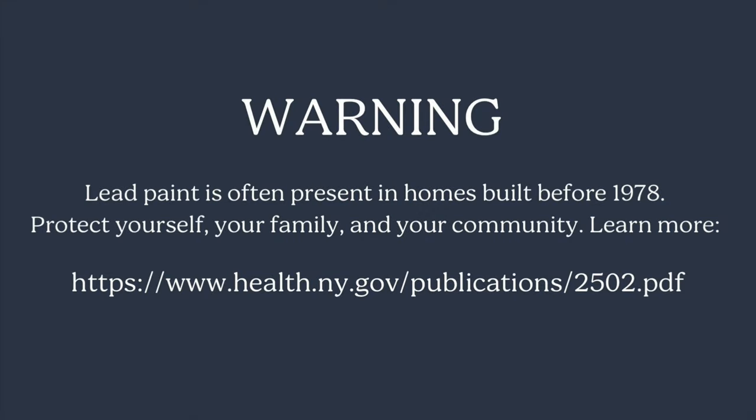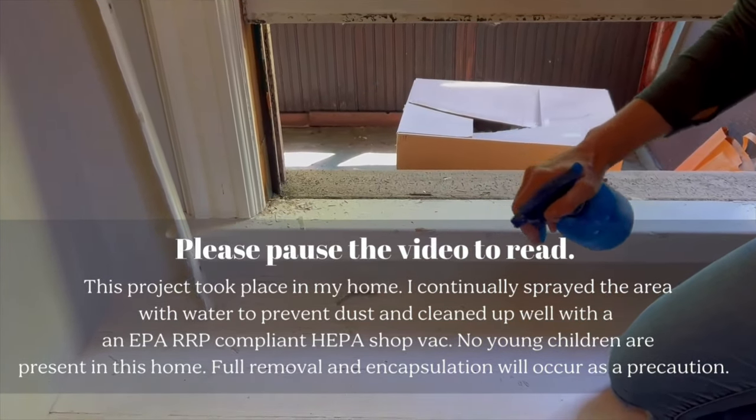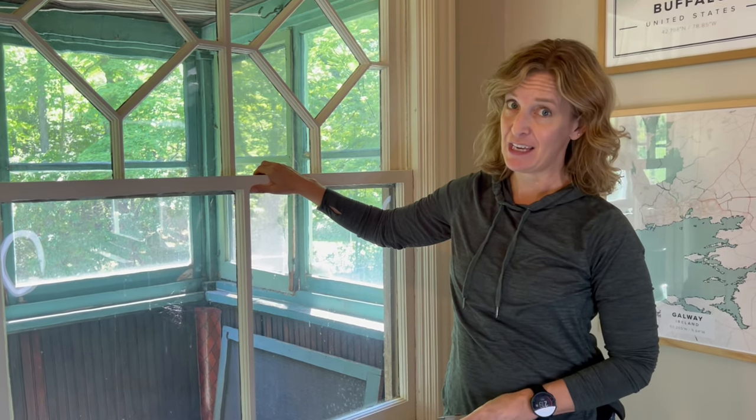Another good reason to unstick your sashes is so you have a way out in case of an emergency. Windows are made to be repaired from the inside of your house so nobody is hanging from a ladder or scaffolding outside. If you don't have access to a balcony, I'll show you how to get it freed up from the inside only.